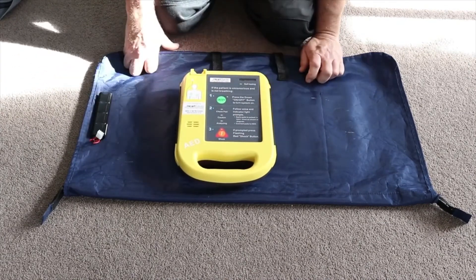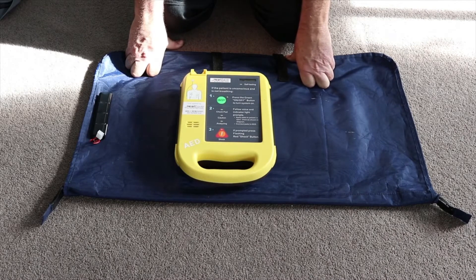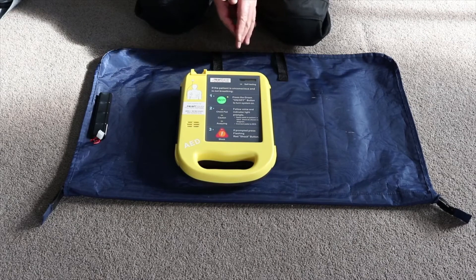At this stage you'll also notice that there will be no lights showing on your AED. If you give it around about 30 to 40 seconds your AED will start to perform a battery insertion test as it's now received a new battery. The unit is now starting a self test.